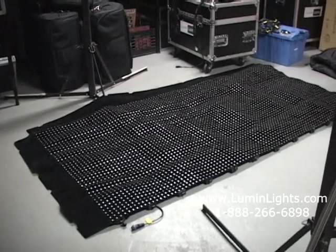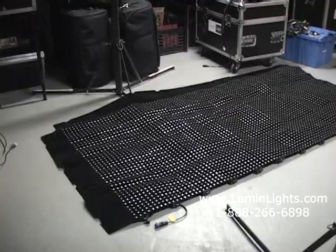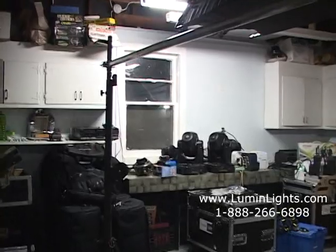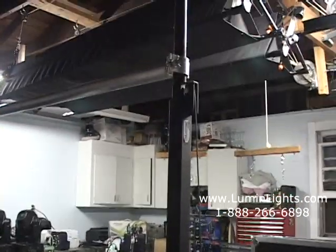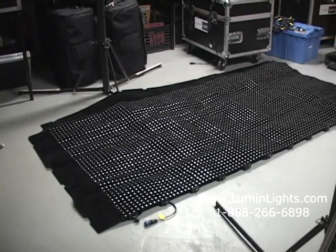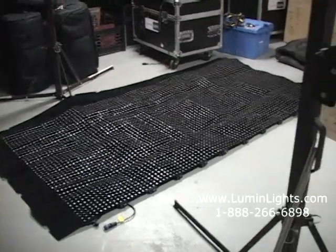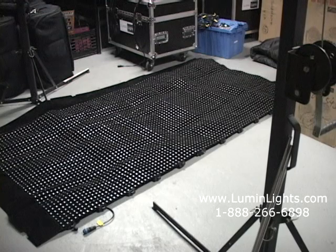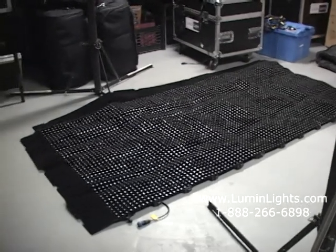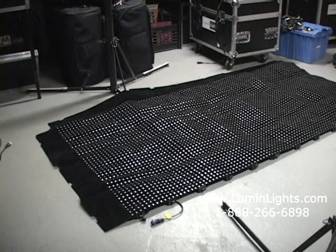We start off by laying the system flat on the floor. Next, we're going to insert steel rods through the border so we can hang our straps and hang this up on our pole, which we have suspended here from two crank-up stands. The video drape system comes with borders on two sides — that's where we put the rods through — and two sides are unfinished, which is where you connect two sections together.